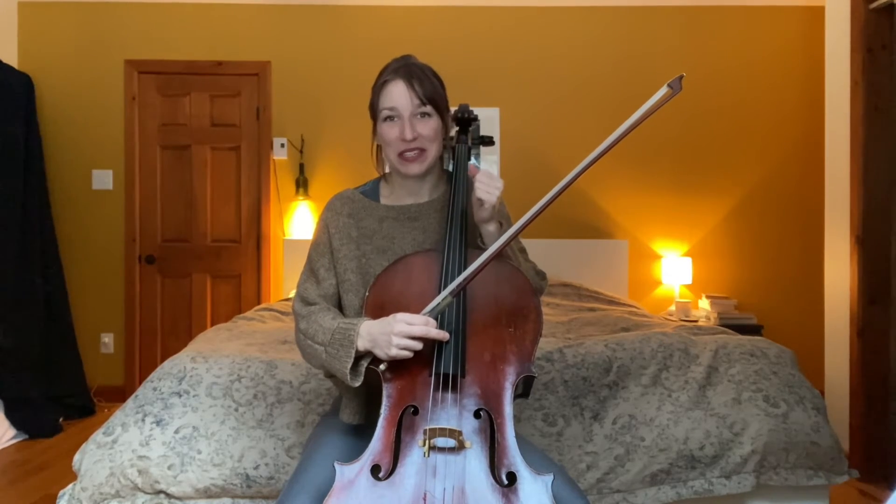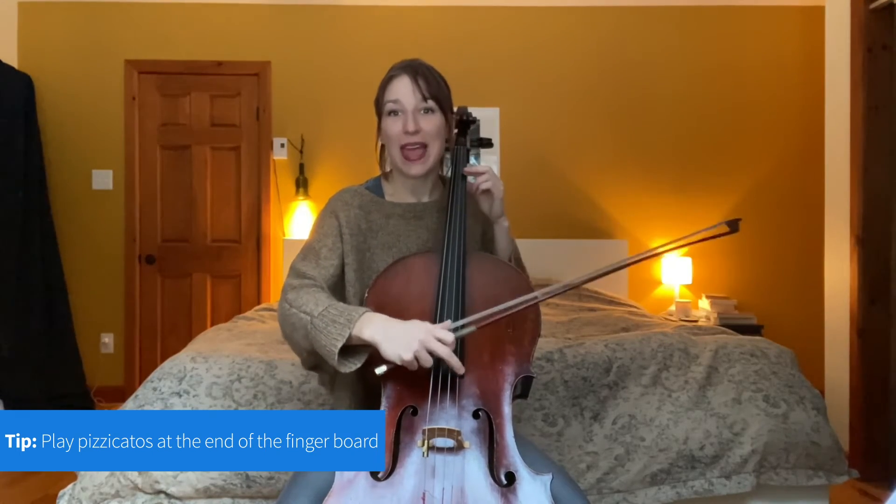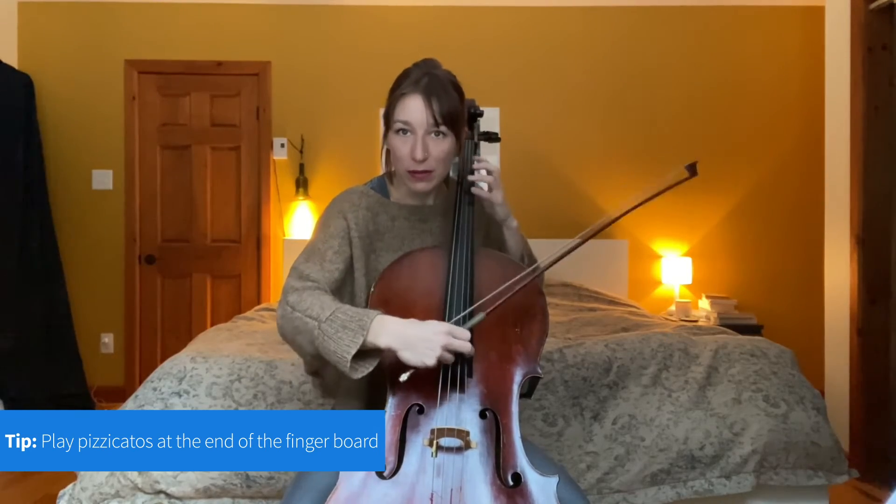I want to jump ahead to six bars after B, where we have a pizzicato line in the cello part. Pizzicato is normally very difficult to have carry across. It's easier to do pizzicato over the fingerboard, but the closer we go to the bridge, the clearer the sound will be. We have to know that even if it sounds metallic and not so pretty under our ear, a pizzicato as it's traveling out to the rest of the orchestra and to the audience is going to lose that grainy sound and just become clear. So you want to have your finger at the end of the fingerboard. Then you can add a little bit of vibrato to round it out and have it ring.